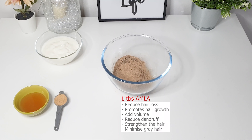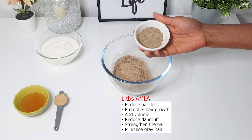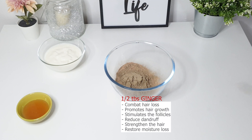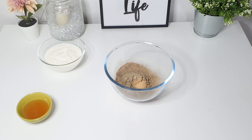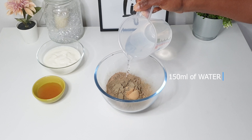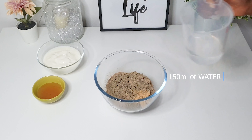Next, one tablespoon of amla powder, which promotes hair growth, conditions the scalp, reduces dandruff, minimizes gray hair, and adds volume and strength to the hair. I'll also be adding half a tablespoon of ginger powder, which combats hair loss, stimulates the follicles, restores moisture, reduces dandruff, and promotes hair growth.